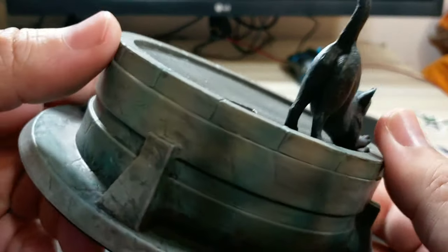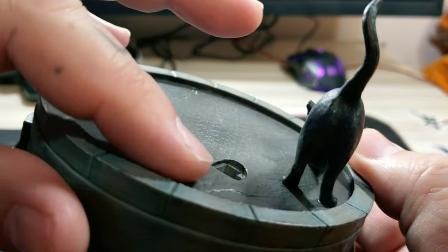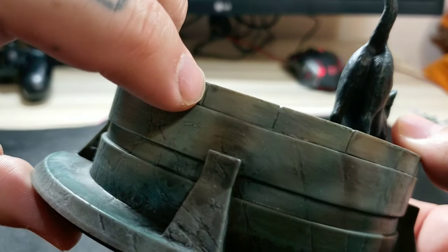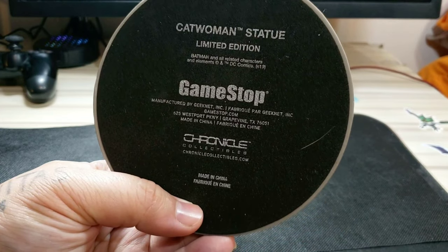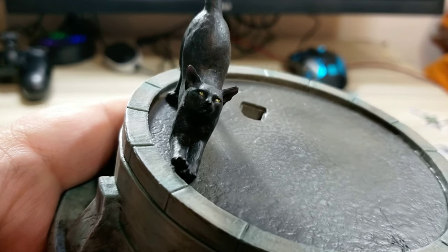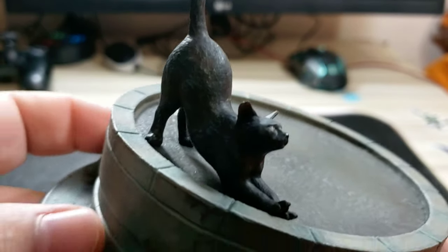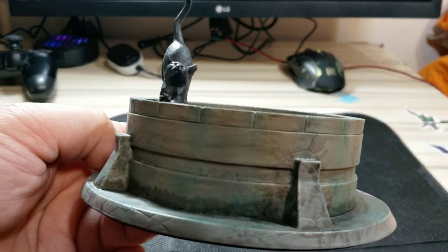It's very, very textured — it has a very textured look to it with bumps that are raised up on it. These are also carved in, so you actually have grooves in there. The bottom of the statue just says 'Catwoman statue, limited edition, GameStop, Chronicle Collectibles.' The cat looks fairly good — you can see her stretching there, legs up front, eyes looking up, mouth right there. It's also textured to make the fur look like actual fur and not just something smooth. You've got her tail and back legs. That's the base, and it's very light — it's hollow.